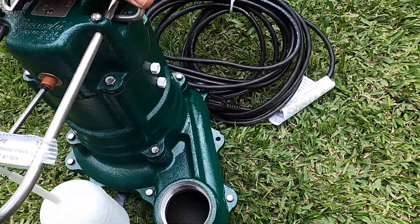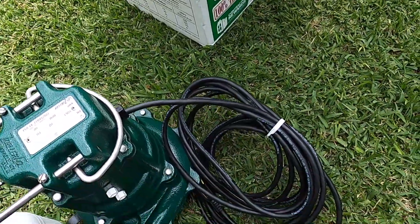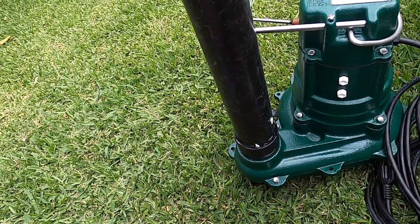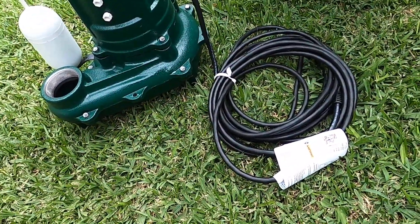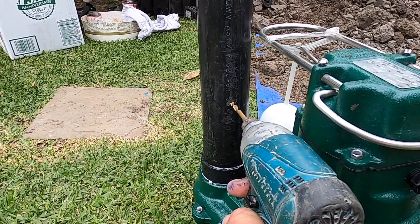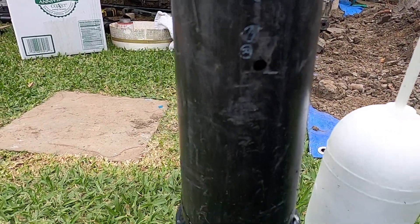The instructions ask you to drill a 3/16-inch hole for airlock prevention in the discharge pipe, pretty soon after that male adapter. I've got a piece of 2-inch ABS pipe screwed in with the male adapter, and I'll drill that 3/16-inch hole right there. Water does shoot out of that hole, but it just goes right into the basin anytime the pump is activated by the float system. So I'm drilling the 3/16-inch hole now — boom, that's it, just one side, real simple.